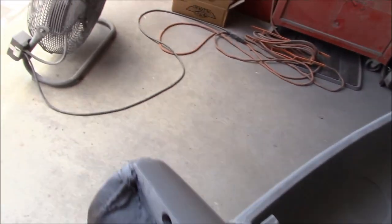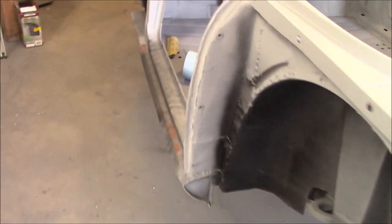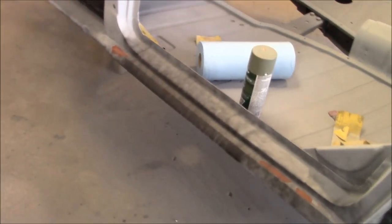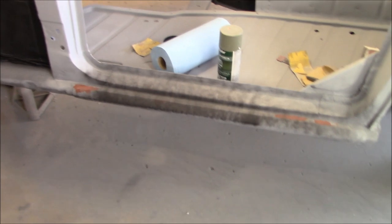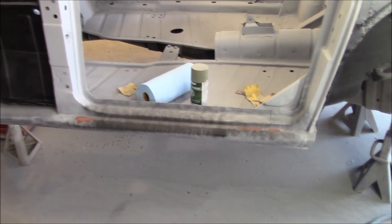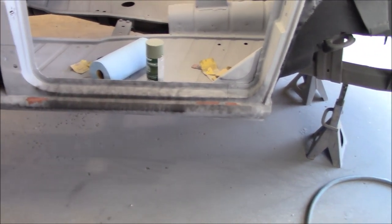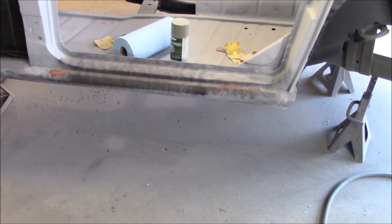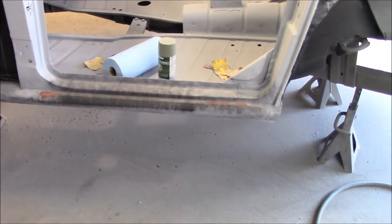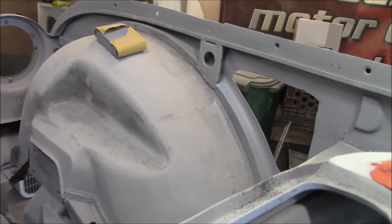I'm happy with that - it's looking pretty good. We'll do a final block out on this rear section and that should then be ready to go. I'll let the primer dry for a bit and we'll work our way forward and start sanding on the sills. It's going to be 100 Fahrenheit today with the Humidex - definitely warm in the garage - but we'll get a fan blowing and start blocking out the sills.